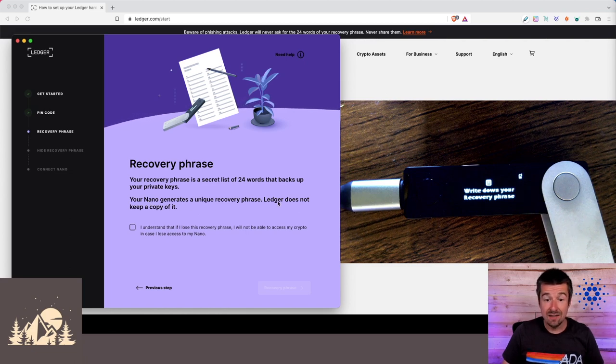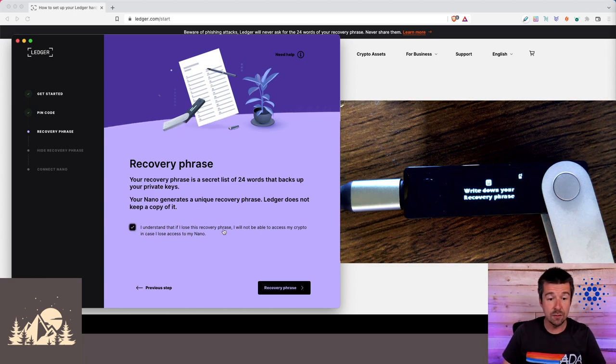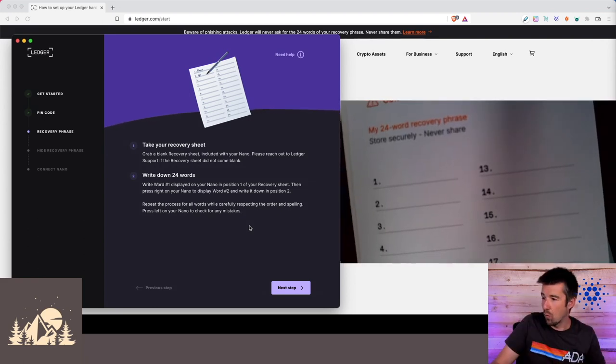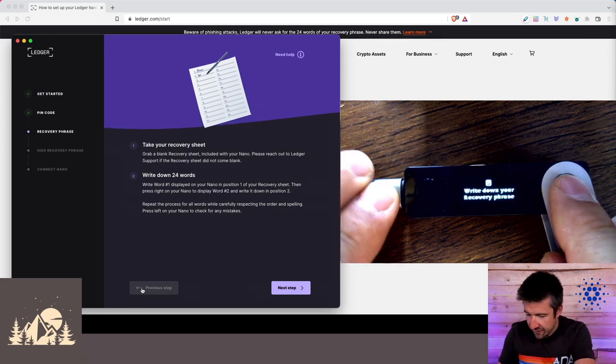Your Nano generates a unique recovery phrase every time — Ledger does not keep a copy of it. The only time this specific recovery phrase will ever be shown is to you right now. Check off that you understand: if you lose this recovery phrase, you will not be able to access your crypto if you lose your Nano, and nobody — including Ledger — can ever give you a copy again. Make sure you're careful about both the order of the words and the spelling.